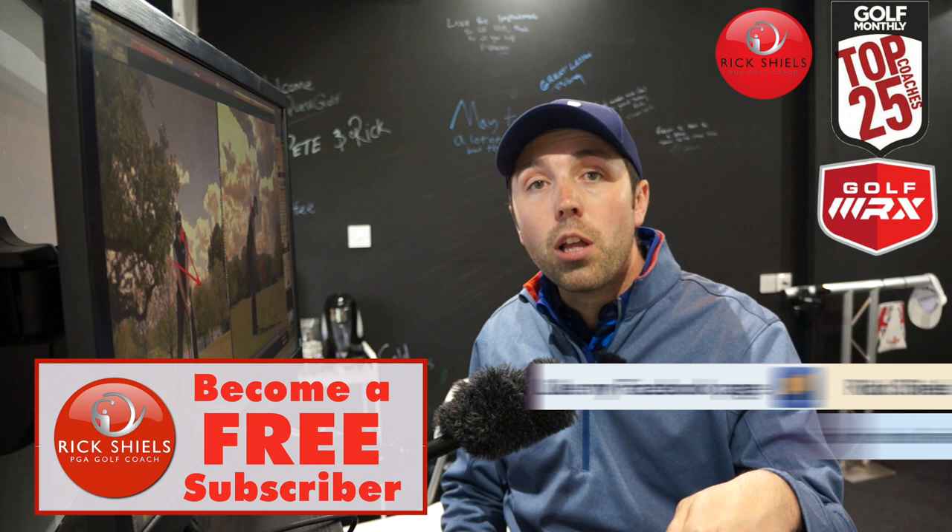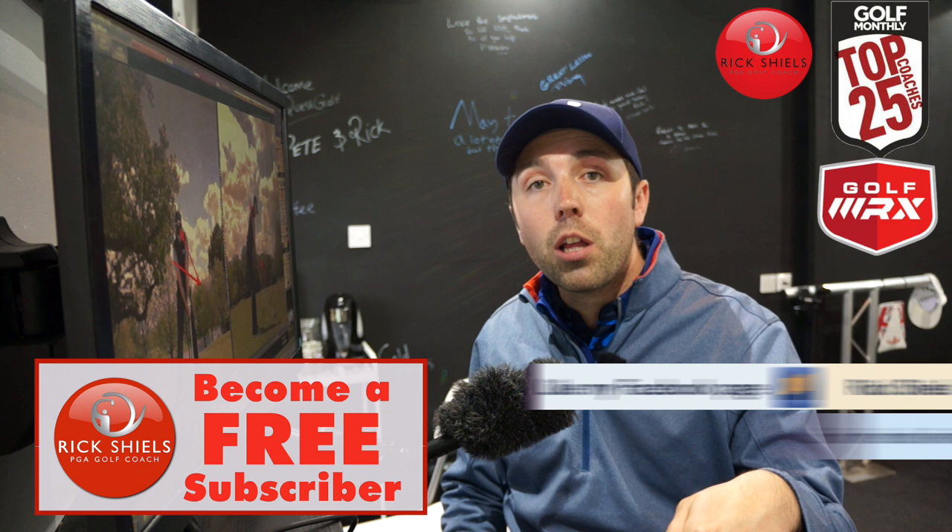Guys, thanks for watching. Do subscribe to my channel by clicking the big button here. Comment below — do you like Danny's swing? Do you think he's got an unbelievable future? He's now world number nine, which came out this morning. Thanks for watching. Stay tuned for 'What's in His Bag,' coming very soon. We'll see you next time.